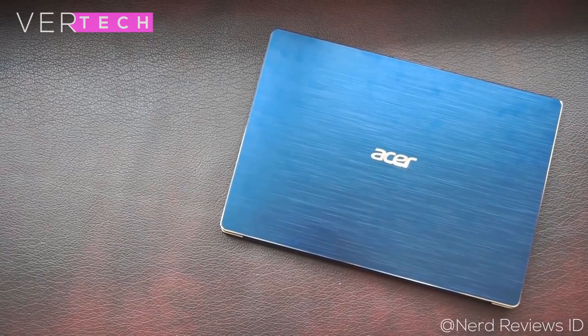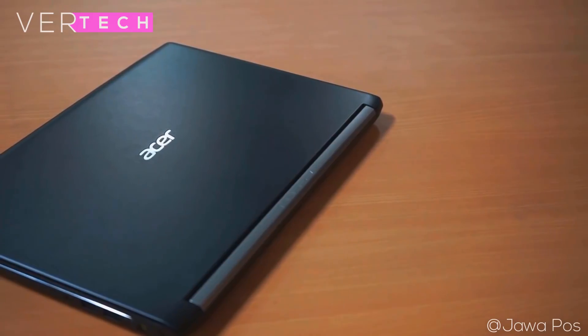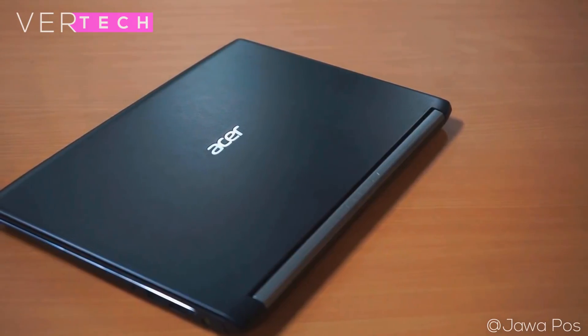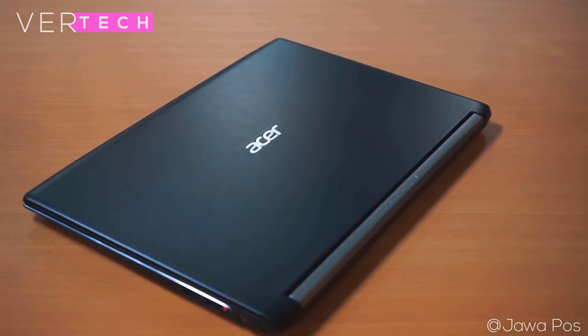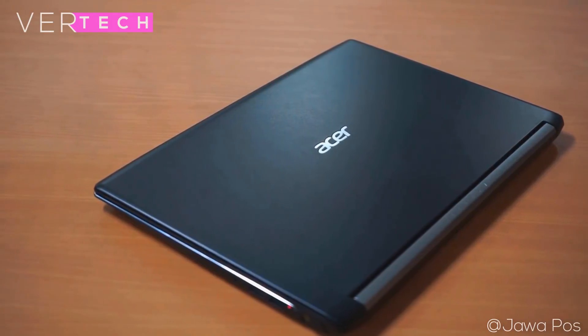I've done reviews on both of these laptops and you can check them out from the links in the description and from the cards above for a more in-depth look. In this comparison, I'll be comparing the laptops in these main categories: design and build, displays, performance, and battery life.